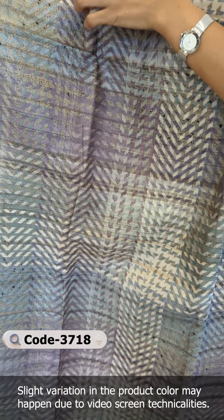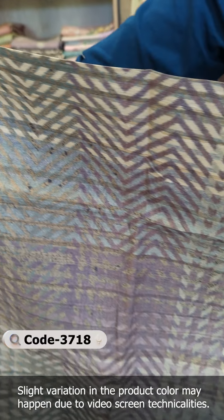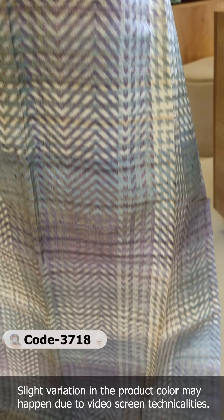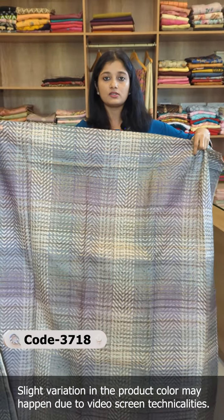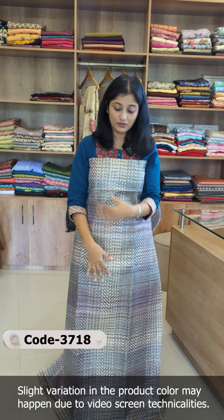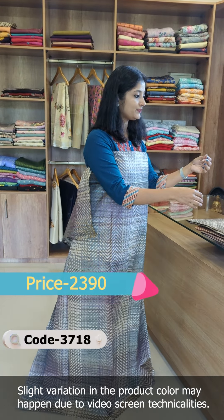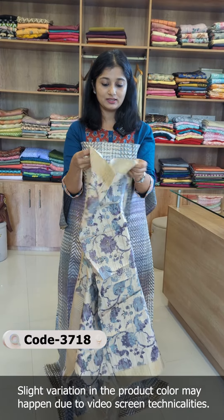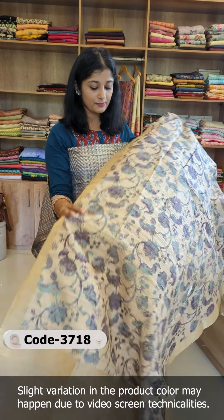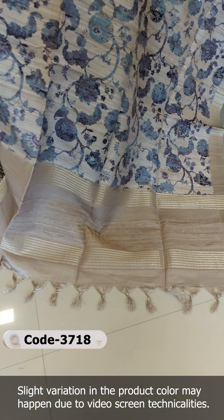There is also a sage-green-gray combination mix shade. The back portion has the same design. The semi-tusser silk fabric is soft. This range is priced at 2,390. On the top there is an abstract digital print, and there is also a floral digital print.